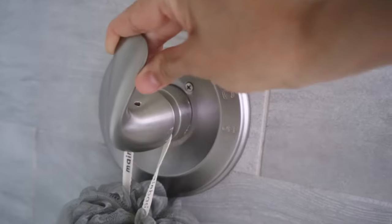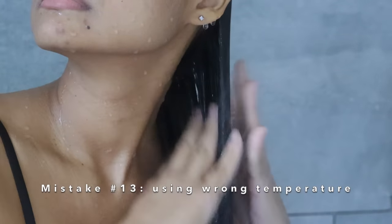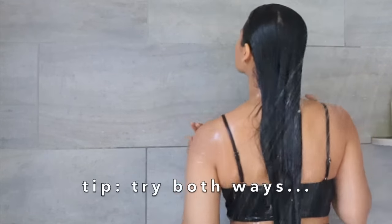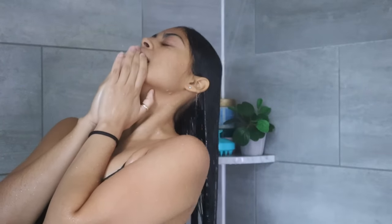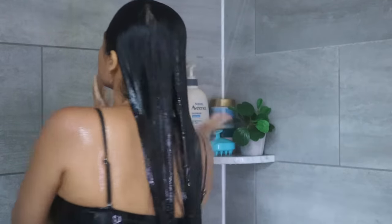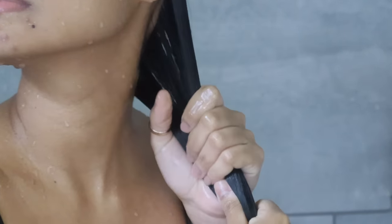After 10 minutes, it's time to rinse off the conditioner or hair mask. You can rinse with warm water, but finishing with cold water can make your hair look fuller, shinier, and last longer between washes. What I do is stand under the shower for about 10 seconds to allow the cold water to rinse the product.